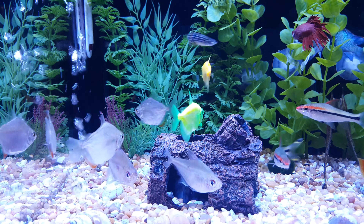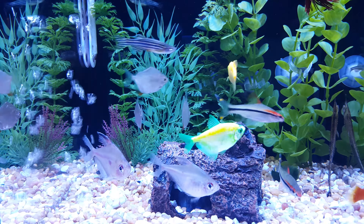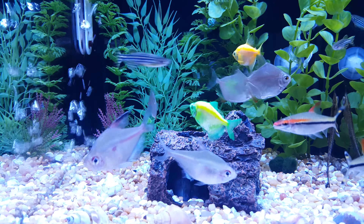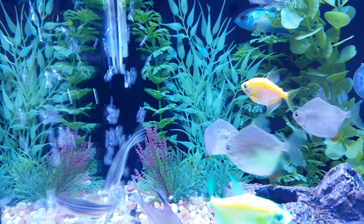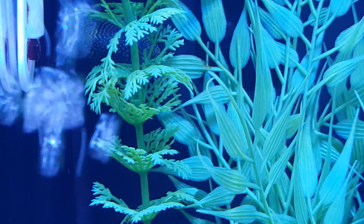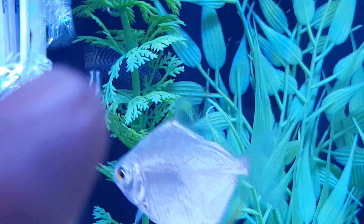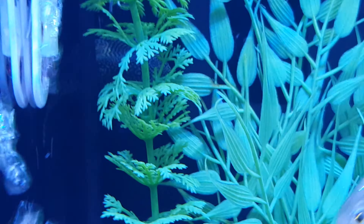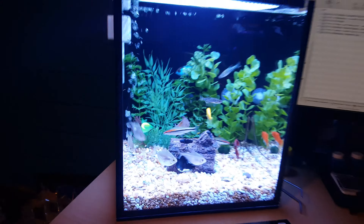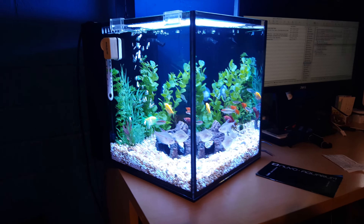I also added a Reticulated Hillstream Loach — he is not visible right now. Take a look, that Loach is there in the back. He just moved. I don't know if you caught it right there against the black background, but he moved. There's also a Bristlenose Pleco, and you can see the Red-tailed Shark there on the plants.